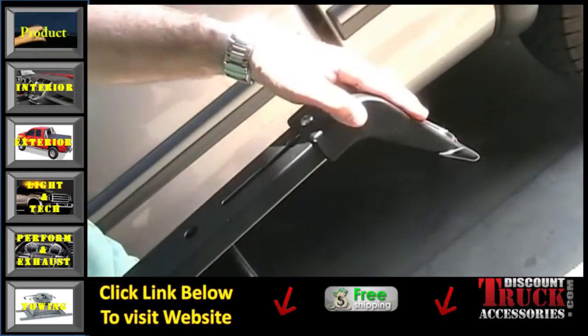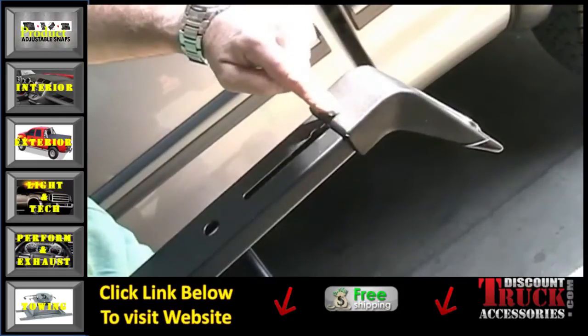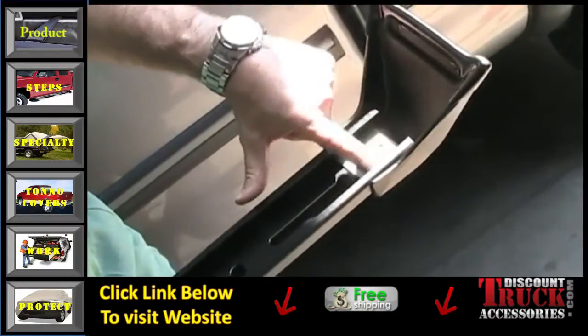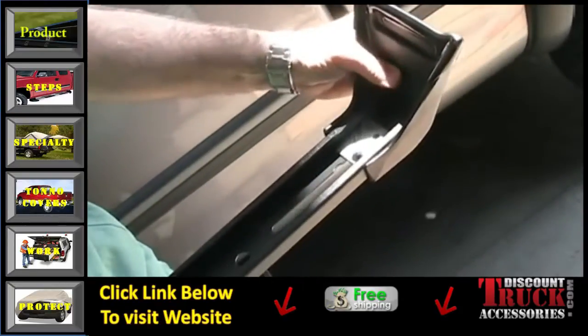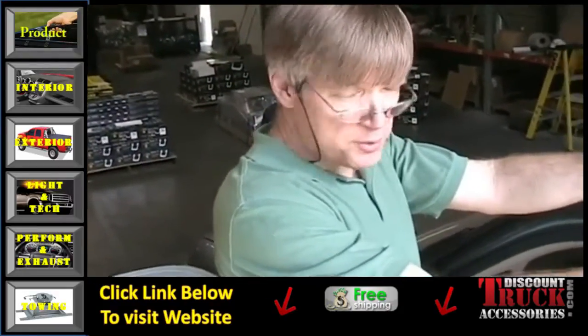Now take your end castings and slide them onto each end of the bar. Put your 5/16 button head bolt through the hole through the bar. Make sure that the large washer is underneath the casting with the hole, and put the nylon lock nut back under the casting. Keep it loose for now so you can slide it in and out. Once your light bar is cut and end castings are in the proper position, you're ready for the next step.